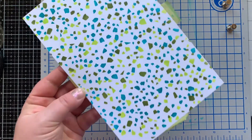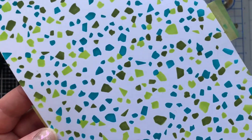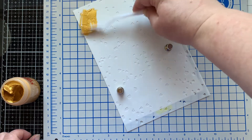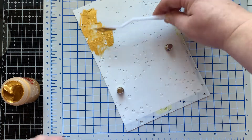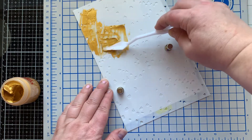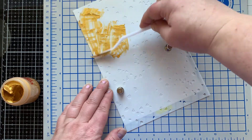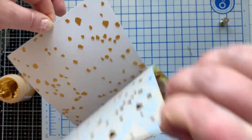Here you can see what it looks like all done with all three layers on white cardstock. Next I'm going to use a very very light gray cardstock and I'm using pastes this time. I'm going to use paste on all three layers, but you could also do it with just one layer for a little extra something special.